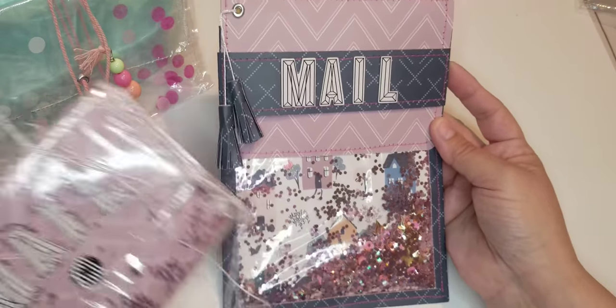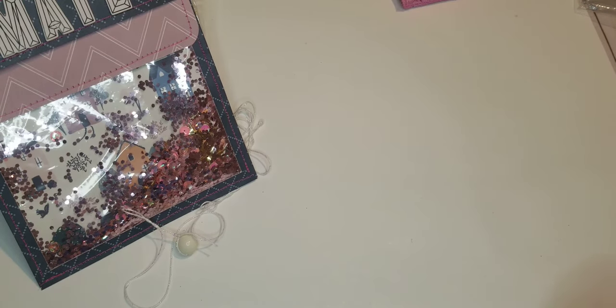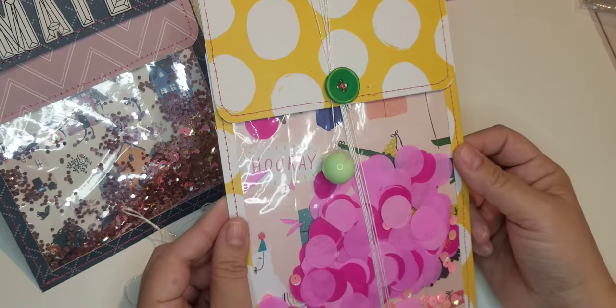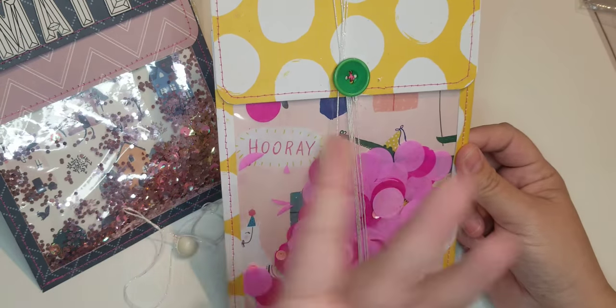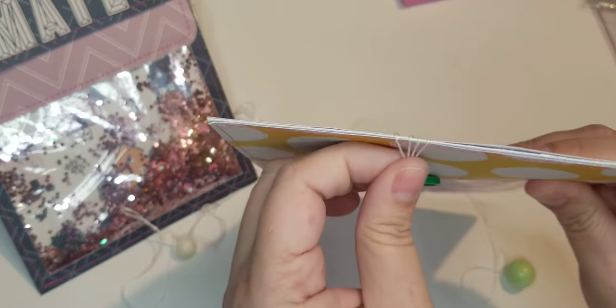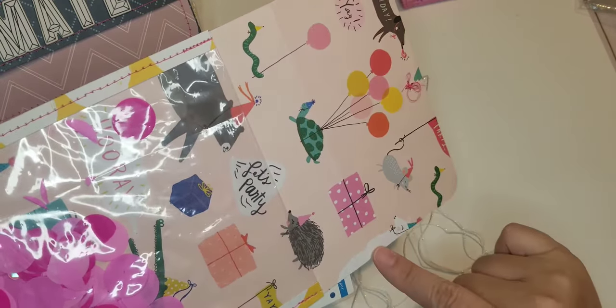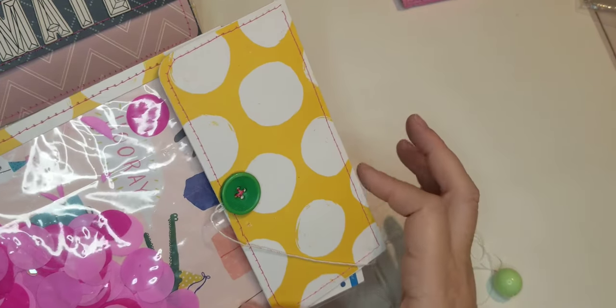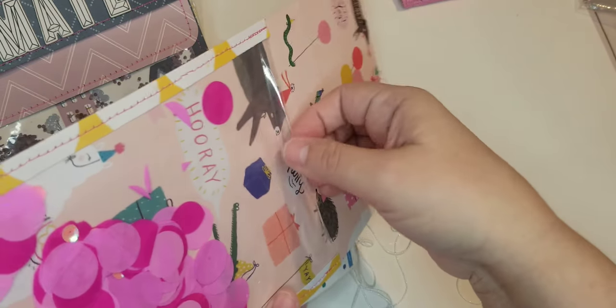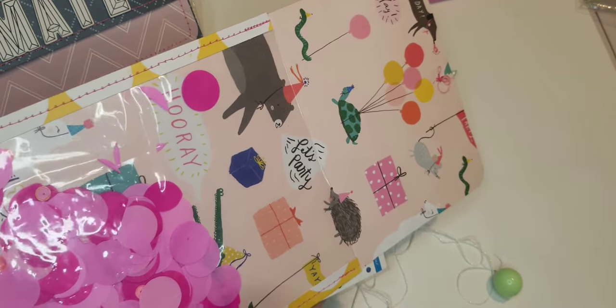Then I made another one with the same concept — six by twelve paper, same trim, same policy envelope-style closure. On this one I scored at three inches, so it has a shorter flap. I used the same technique of folding the shower curtain liner so there's no stitch at the top — it's just stitched along the edges.